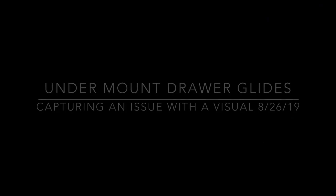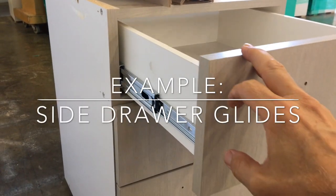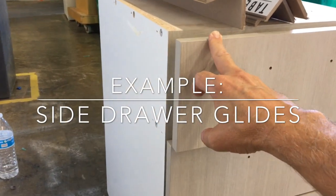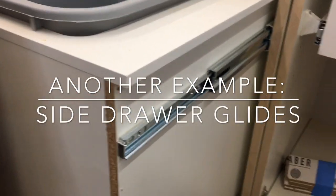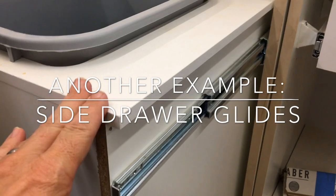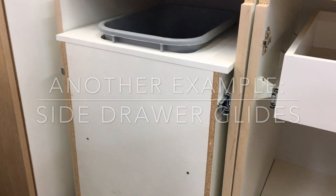First thing we'll do is show a comparison. Here's a drawer that's a side glide — that's a typical drawer, most of them are like that. And here's another one holding a trashcan with side glides. That's in comparison to an undermounted drawer, where the glides are underneath and the drawer sits right on top. It's a perceived quality upgrade — the drawer can be a little bit bigger, so customers probably prefer it.